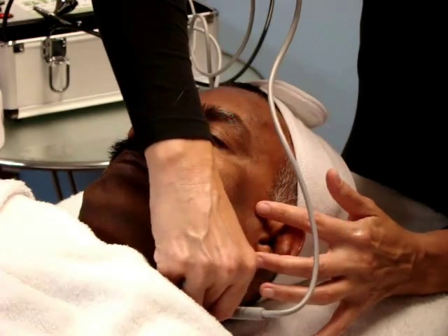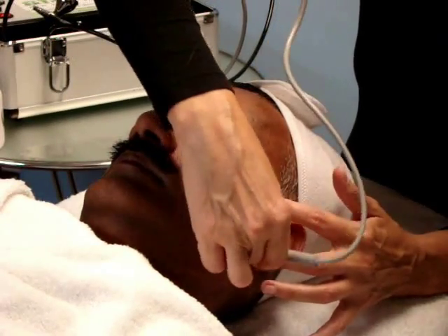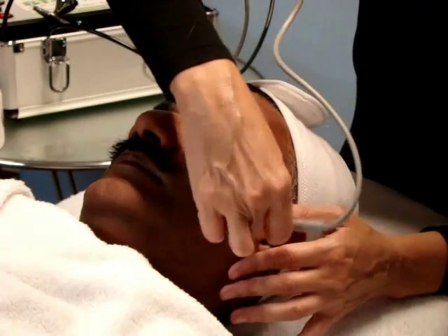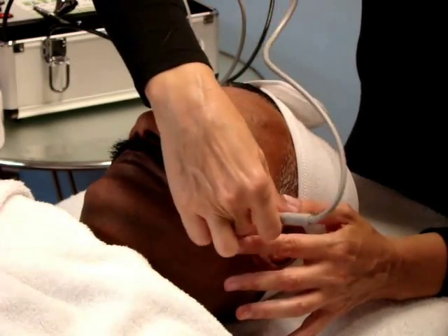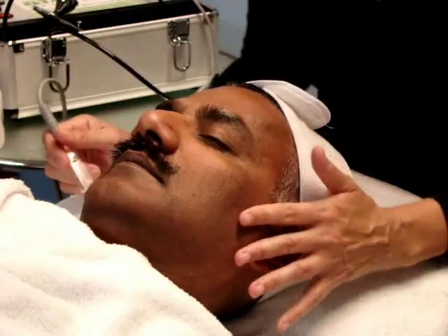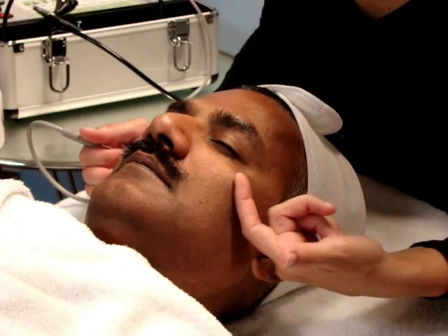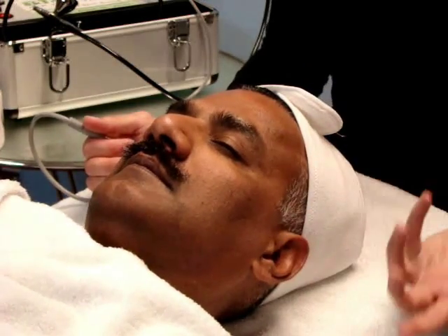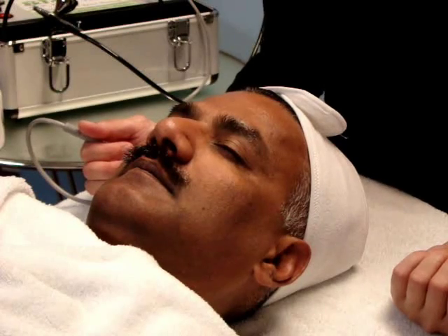Lymphatic drainage is very important for acne conditions — both non-inflamed and inflamed — as well as sun-damaged skin and all skin types in general. As you can see, it can be a very fast process working one area at a time. You can see how much brighter the skin looks from the cheek area all the way out to the ear. It gives a nice finish by flushing whatever is unnecessary for the cells.